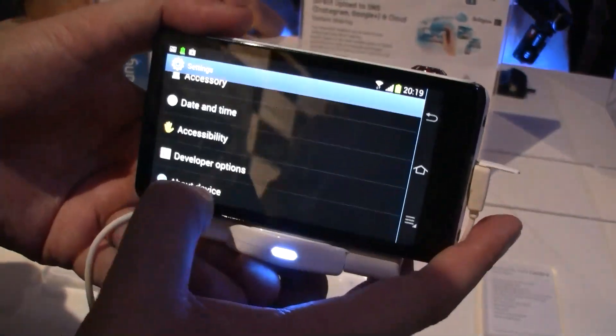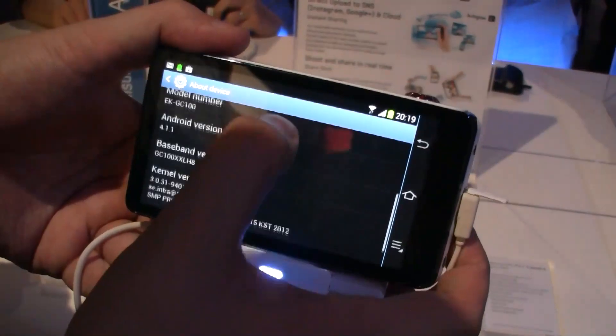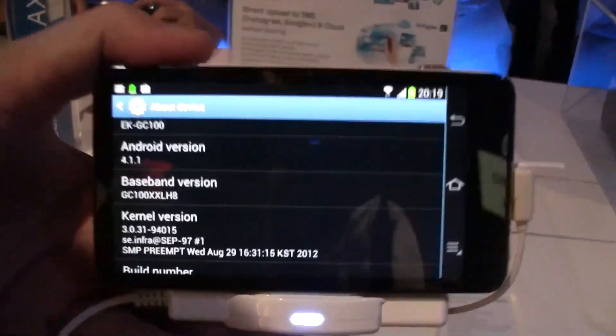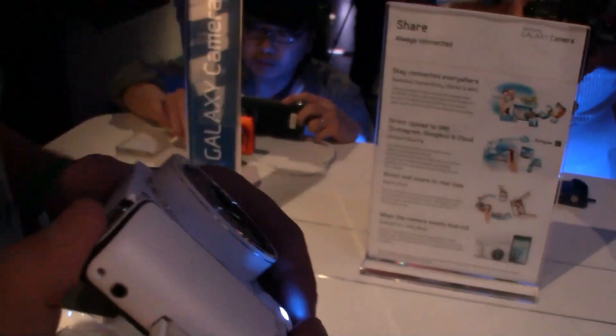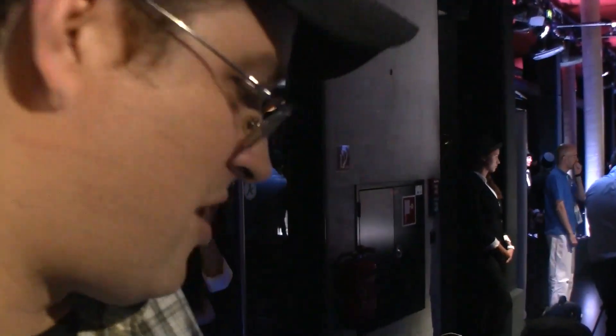Let's go to settings and check out if it's really running Android Jelly Bean. There you go — it's the latest version of Android Jelly Bean. So that's a very, very short impression. Of course we can't show you any image quality things, and I'm not going to download Angry Birds on it right now. But that's the new Samsung Galaxy Camera. I'm Sascha from MobileGeeks. Thanks for watching.